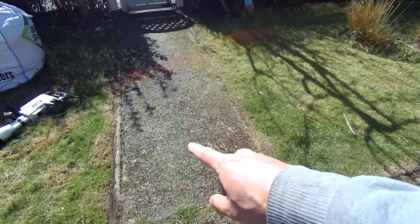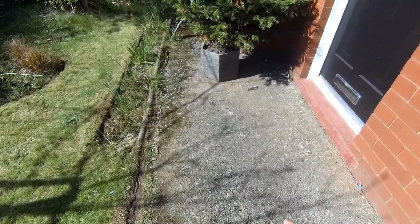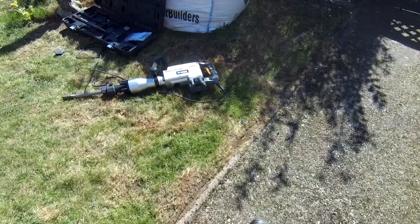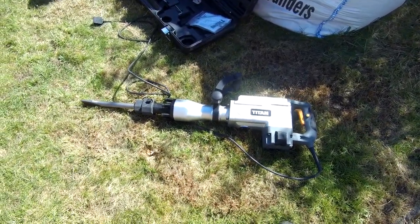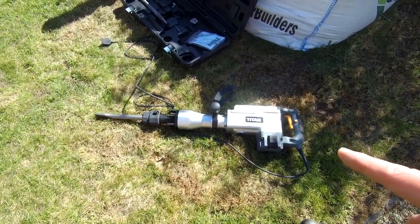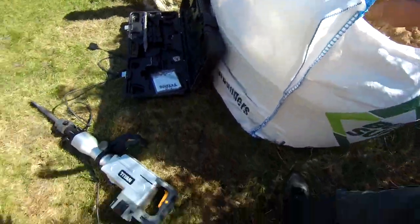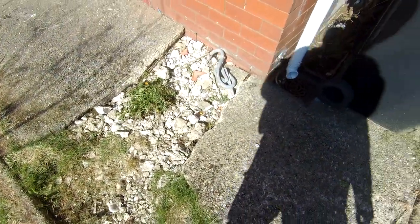We're going to be digging up all of this path, probably just up to the drain and then hopefully all of this up and along under the bay window. We've got our Titan Breaker, picked it up from Screwfix quite a while ago — can't quite remember if it was £150 or £200. Got a big bag of sharp sand. I'm hoping there's still going to be rubble left under here that I can use as hardcore, so I'm hoping the sand will do. It's a nice sunny day, still cold.